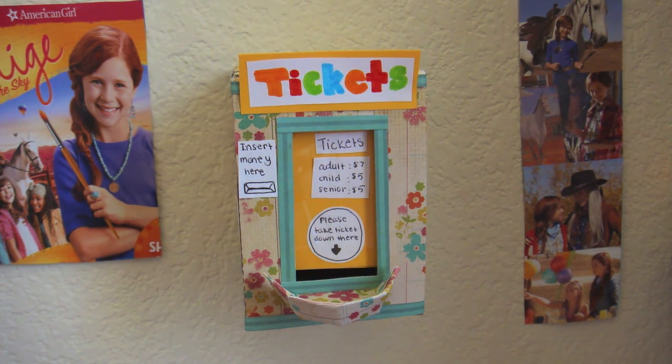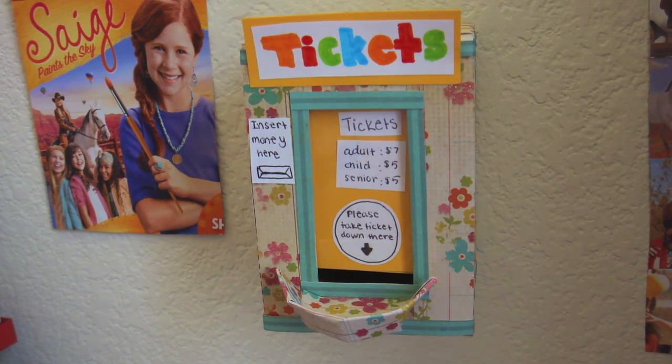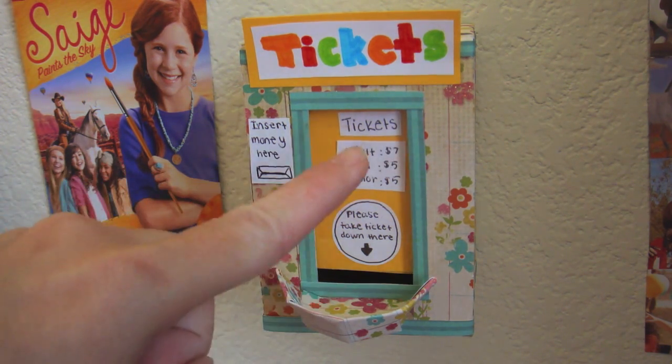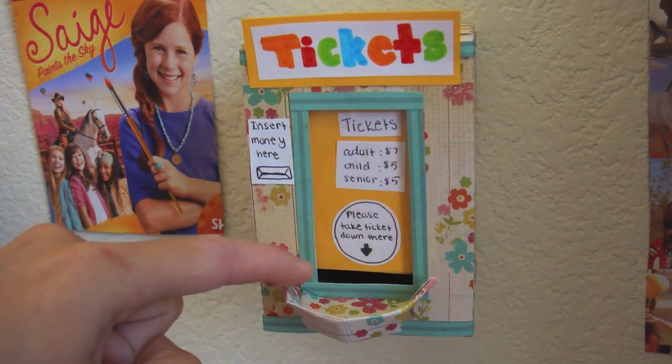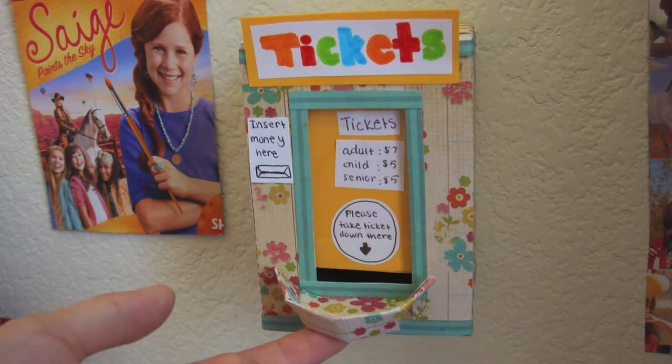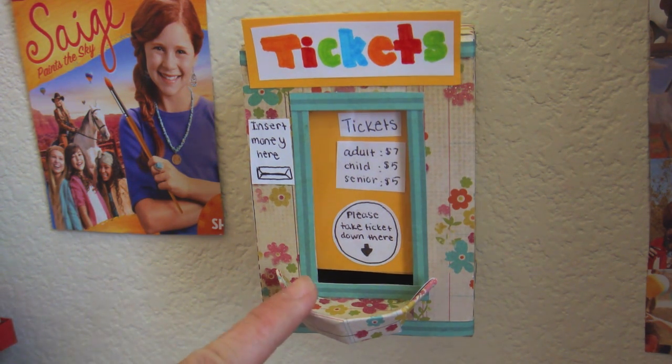First off, over here in the corner I have some movie posters and my ticket booth. The ticket booth is an automatic ticket booth — you just insert the money and the tickets come out. I made this by covering a cardboard box that had a hole cut out in the center, then stuck in a piece of plastic, decorated the inside, and left a little slot right here. I made a tray by cutting half a circle with slips up the side so you can fold them right up, and then I covered that in scrapbook paper.